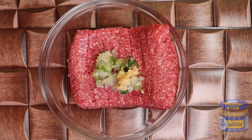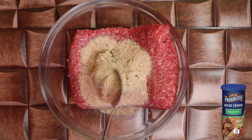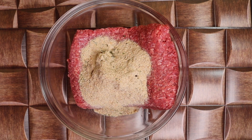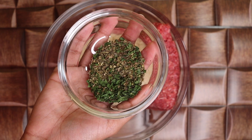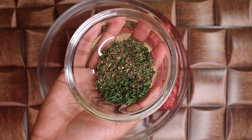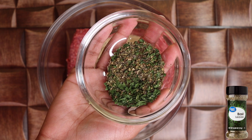Next is 4 tablespoons of bread crumbs — I have the Italian style. Next is a couple of dry seasonings: 2 tablespoons each of parsley, basil, thyme, and Italian seasoning.